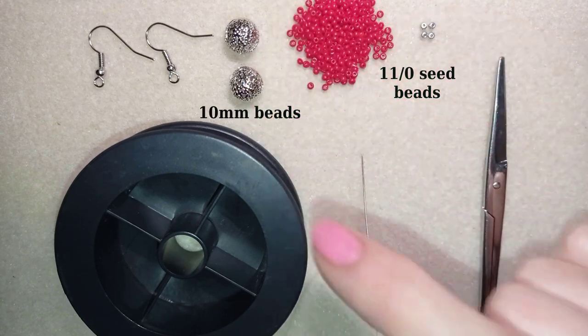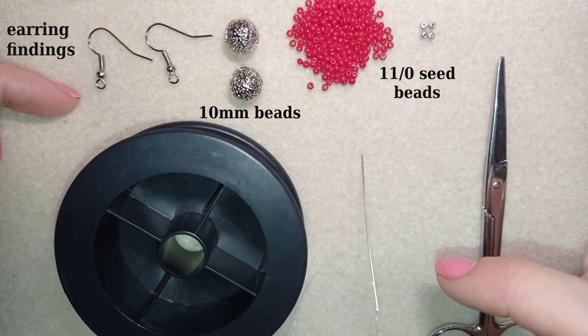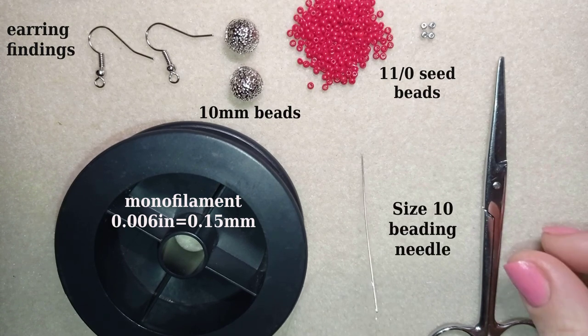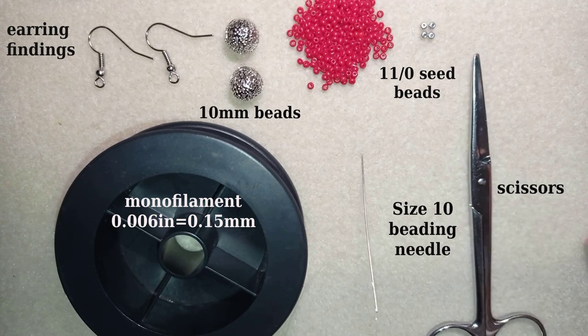Here I use earring findings. This is monofilament that is 0.006 inches, or 0.15 millimeters. This is a size 10 beading needle and scissors. And now I'm going to take about four feet of thread on my needle, which is about 1.2 meters.